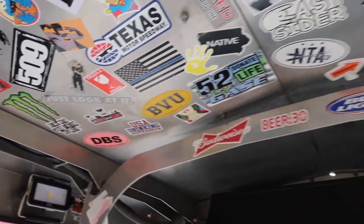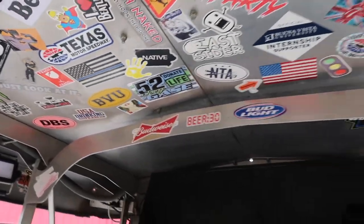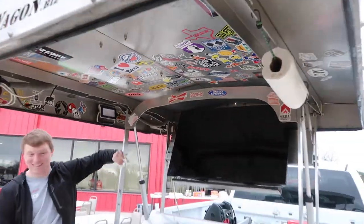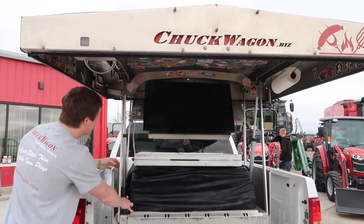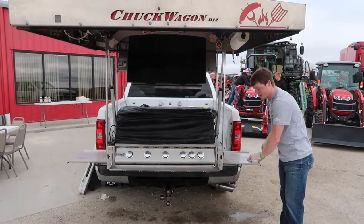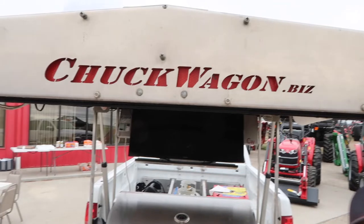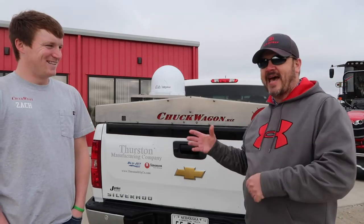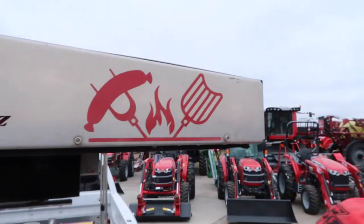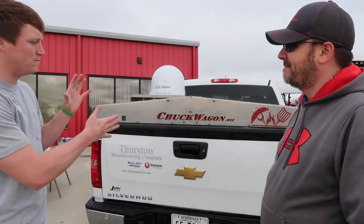Welcome back to G4 Outdoors. We are at Merz Farm Equipment with Zach from Simonson Ironworks. He's going to talk about this chuck wagon. So this is the Chuck Wagon mobile grilling system. Look us up on our website at chuckwagon.biz or chuckwagonnvs.com. It's a full grill and entertainment system.